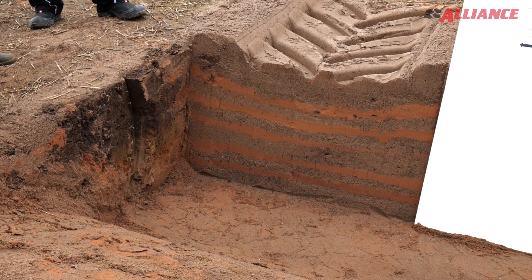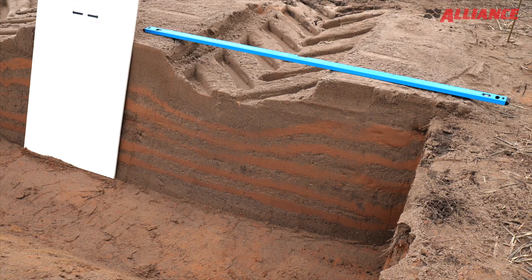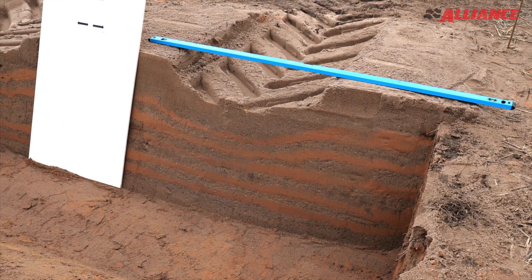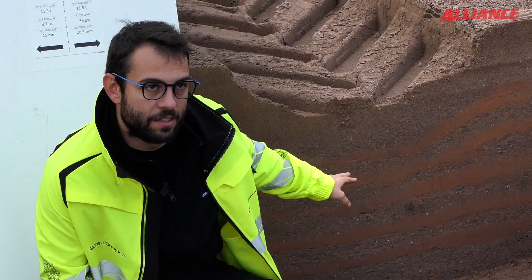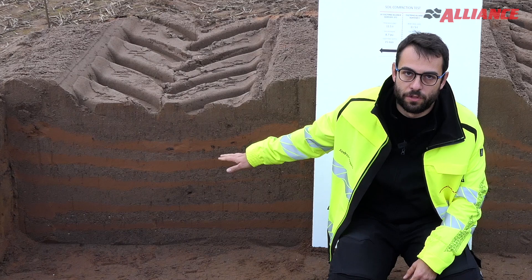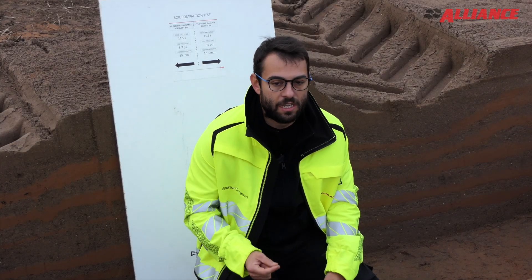We can see that the layers for VF tires are less compacted than the standard layers. We can also see the number of layers affected by the compaction — for the standard tires there are three or four layers, whereas for the VF tires only two layers are affected.